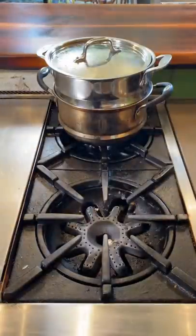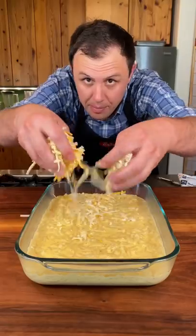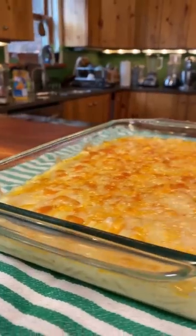Strain your pasta after five minutes, add the sauce, and work it in. Add to a baking vessel, top with the remaining cheese, and put it eight to ten inches away from the broiler. Broil for about five minutes.